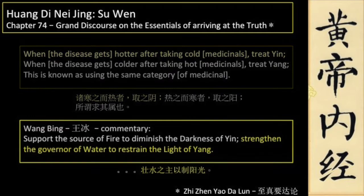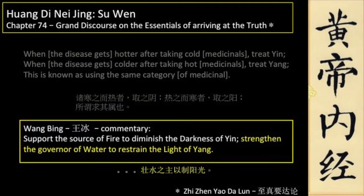Huang Bing, the famous editor of the Huang Di Nei Jing, echoes this when he says: Support the source of fire to diminish the darkness of yin. Strengthen the governor of water to restrain the light of yang.